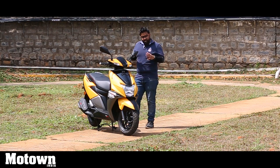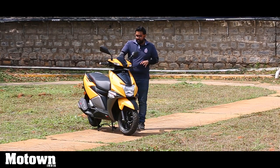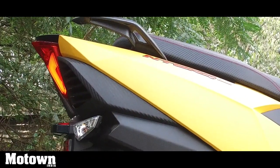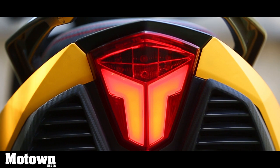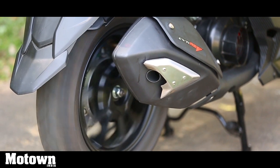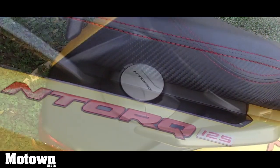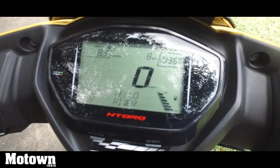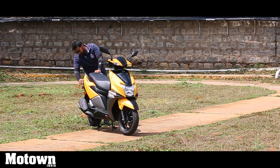TVS has used the design language found on fighter jets as inspiration to design the NTORQ 125. In fact, you have this carbon fiber finish right here on the handlebar and over here in front of the seat. You also have it on the panels on the sides, along with the signature T rear LED lamp. You have a sporty and stubby muffler that actually has a really grunty exhaust note. You get a unique 3D NTORQ logo on the sides of the scooter and split sporty-looking grab rails. The instrument cluster has been inspired by the design of a gaming console. You also get large 12-inch diamond-cut alloys both in the front and the rear, and you also get this jet-styled afterburner setup in the rear.